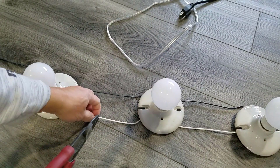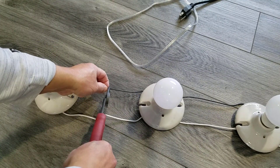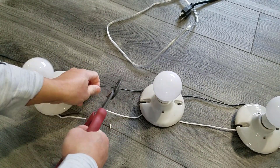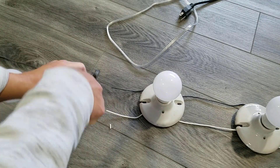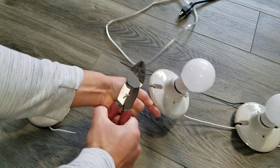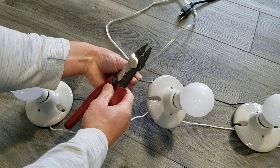I guess I miscounted how many light bulbs I had in and around the house. I missed the two desk lamps and the gazebo lights, so I cut the lines to put in an extension cord to accommodate the missing lights.